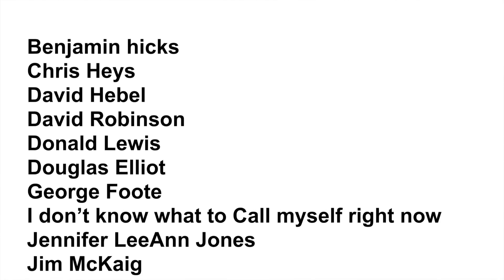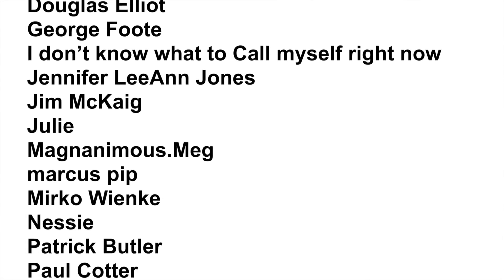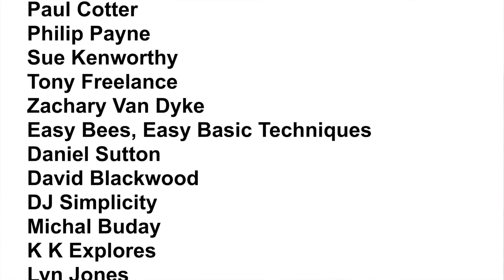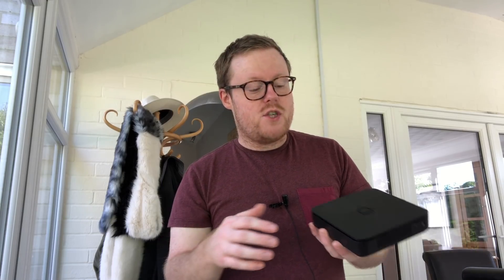I'll leave a link to my Patreon below — there are also channel membership tiers if you're interested. If you pledge more than ten dollars I will read your name out, so thank you to Zachary Van Dyke, Damian Mellor, David Robinson, Paul Cotter, and Magnanimous Meg for your kind pledges. The five-dollar tier gives you a week's early access to each video I upload. Thanks for watching — check this out if you're interested, see you next time!